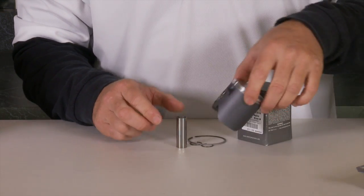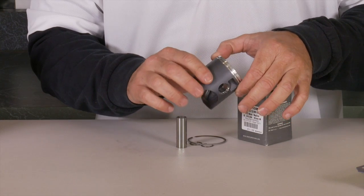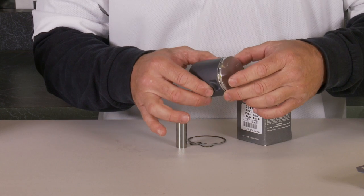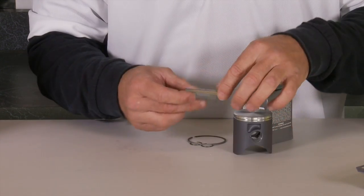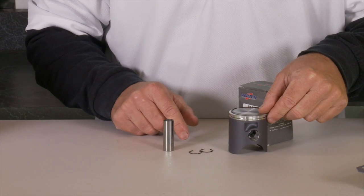Vertex pistons are made in Italy and they specialize in two-stroke pistons. This piston will be the exact replica of your stock piston. Every component will be just the same, made to the same standards as the OEM piston that you had originally in your bike. Comes with a wrist pin, of course a ring, and the circlips to finish the job off.